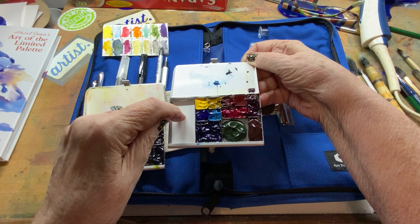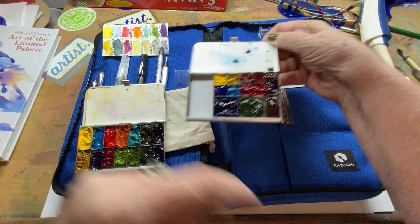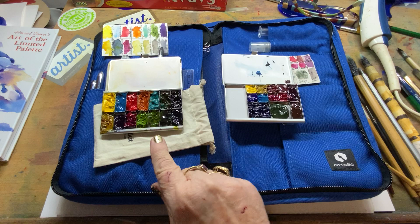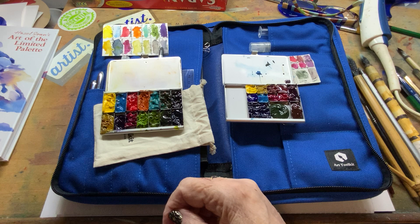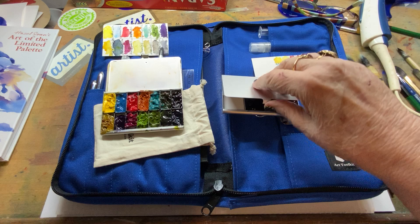You can order this empty and order pans in any collection that you wish, as far as where you want to put them. I ordered this one first and filled it, and then I thought there are more colors that I want. Even though I'm reading about a limited palette, there are colors I'm learning to mix and colors that I tend to want to go for. So this is my new little palette, and I have two of them.